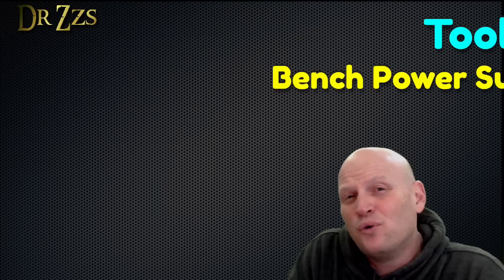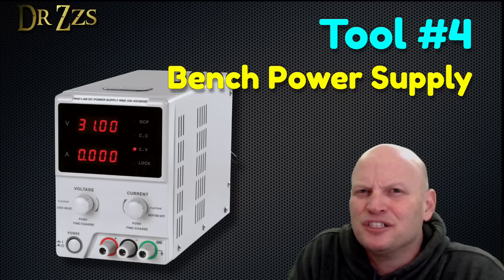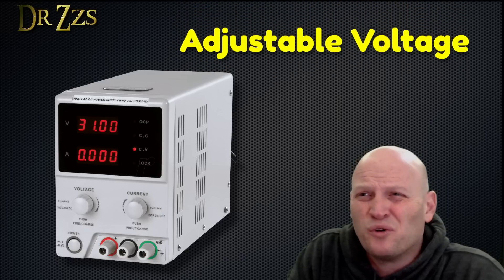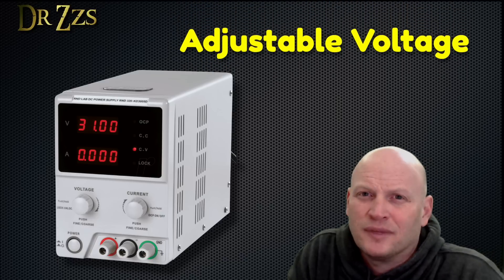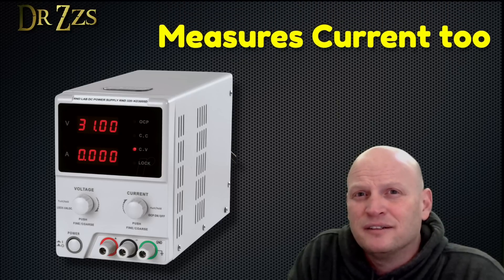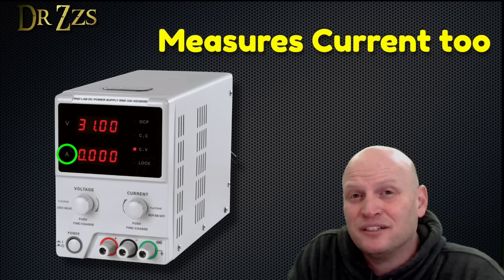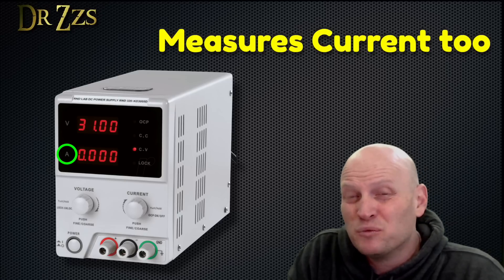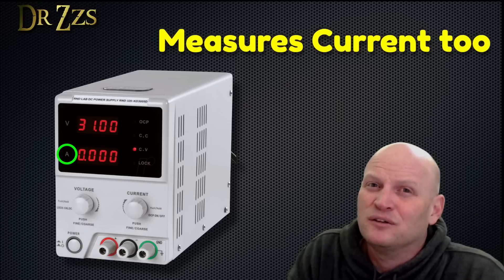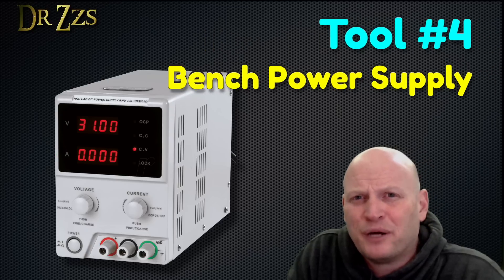Tinker tool number four is a bench power supply. It's really handy to have an adjustable source of power nearby. Most of these benchtop power supplies will go from about three volts up to 30 volts. When you power up a device from a benchtop power supply, the power supply will often also tell you how much current that device is drawing. Most multimeters can give you a current reading too, but it's more convenient when it's just part of your power supply. So tool number four: benchtop power supply.